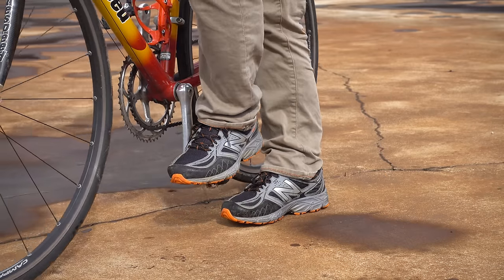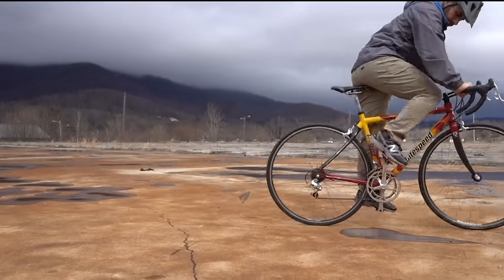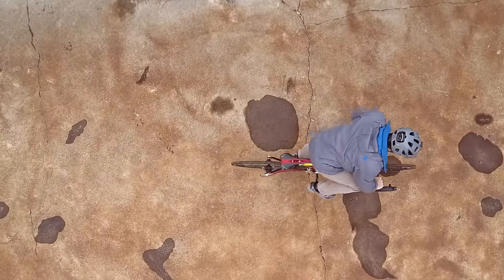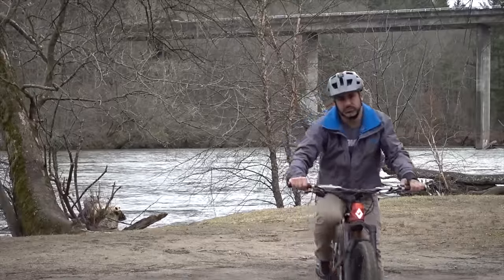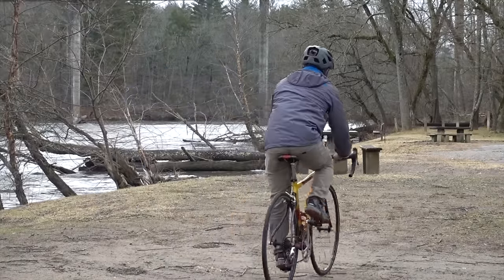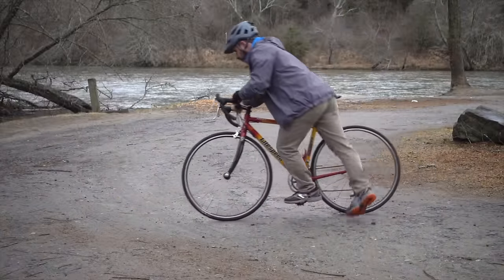But in my opinion, only one method reigns supreme: the step and swing technique. To do this, just put your foot on the pedal closest to you, then push off to get the bike going. Done as one fluid motion, it looks legit. It's also objectively more stable than the other methods, and probably requires the least amount of energy. This would explain why 70% of my audience mounts their bike this way.